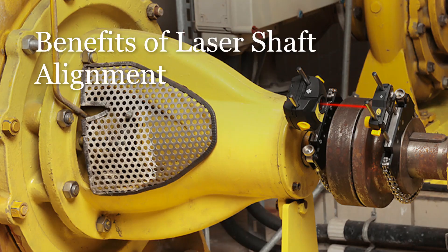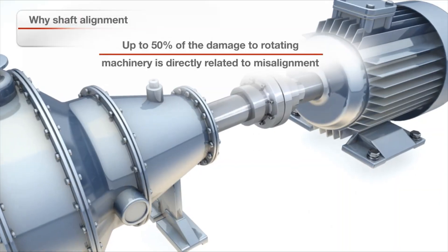Welcome to this short video on the benefits of laser shaft alignment. Why are shaft alignments critical?